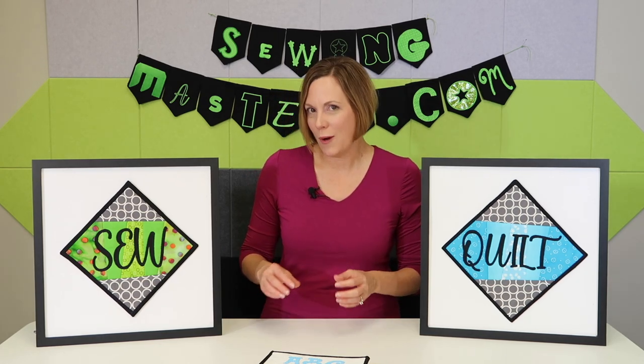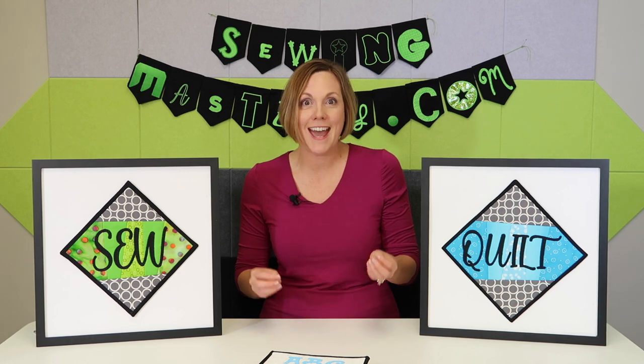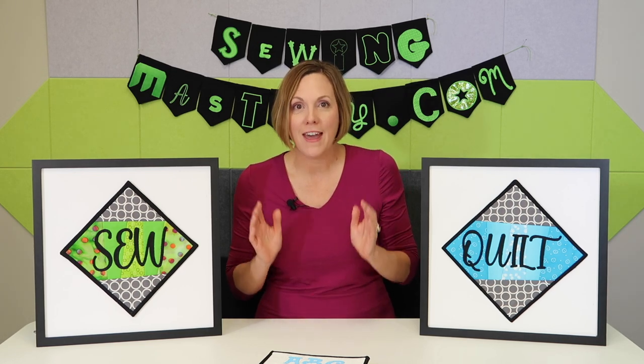In this course, we're going to teach you how to download the free Quick Font software, how to install it on either a Mac or Windows computer, and then learn all the ins and outs that you can do with just the fonts that are built into your computer. You know that long list that you see when you open up a program and start typing — all those fonts can be turned into embroiderable fonts, and it is that easy.